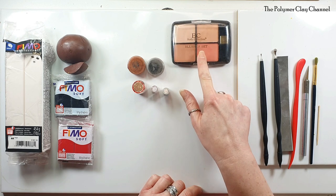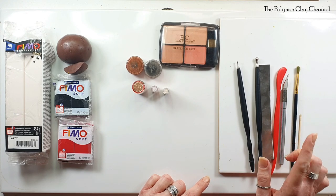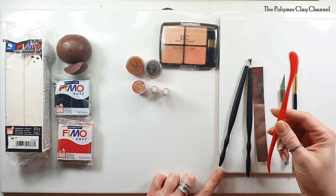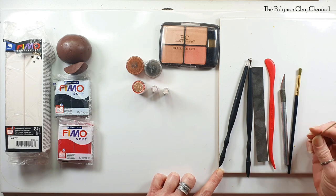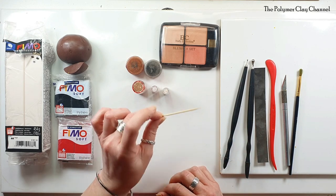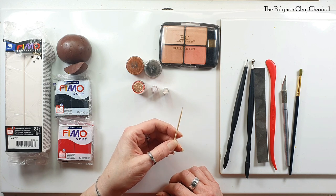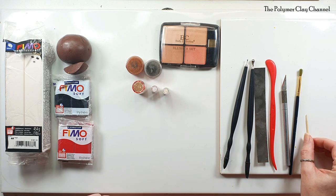I do have a tools video — I'll link it in the description below — but I'll quickly go through these. I've got dotting tools, a tissue blade (can't do without that), Fimo smoothing tools, a craft knife, a paint brush, and lastly a cocktail stick. What I'm going to do with the cocktail stick is make the eye marks — they make a really good sharp mark. When I make my bears I always use a cocktail stick for the eyes.